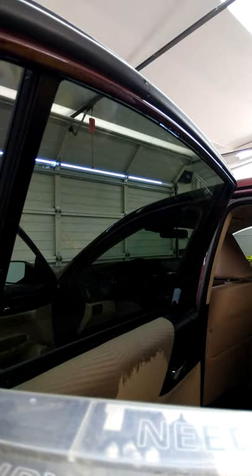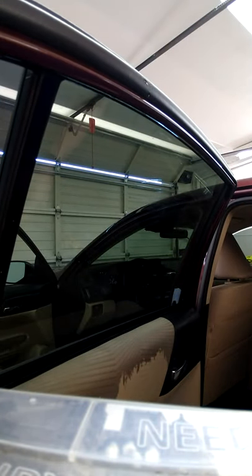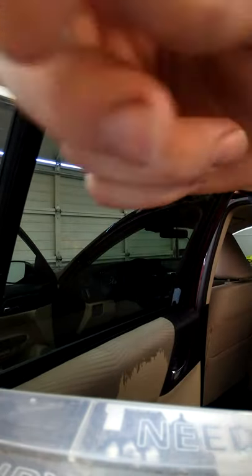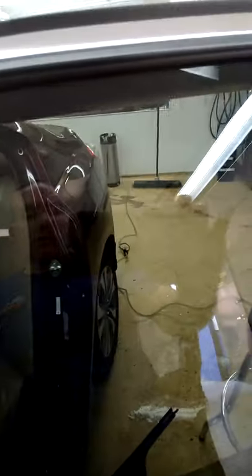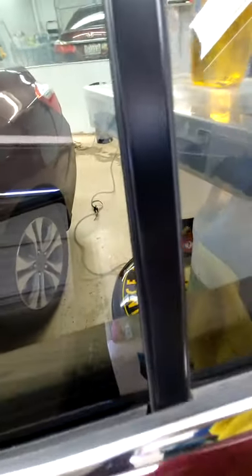That's it — flawless window tint every time. Just take your time, you're not in a race, it's very easy to do. Some people make it look super difficult when really it's not. No fingers, no dirt. I believe because I use the Olfa knife it gets off any little speck of dirt. There's just a tiny finger right there — I'll take my card and if I have to I'll put a little heat on it and that'll shrink right down perfect.